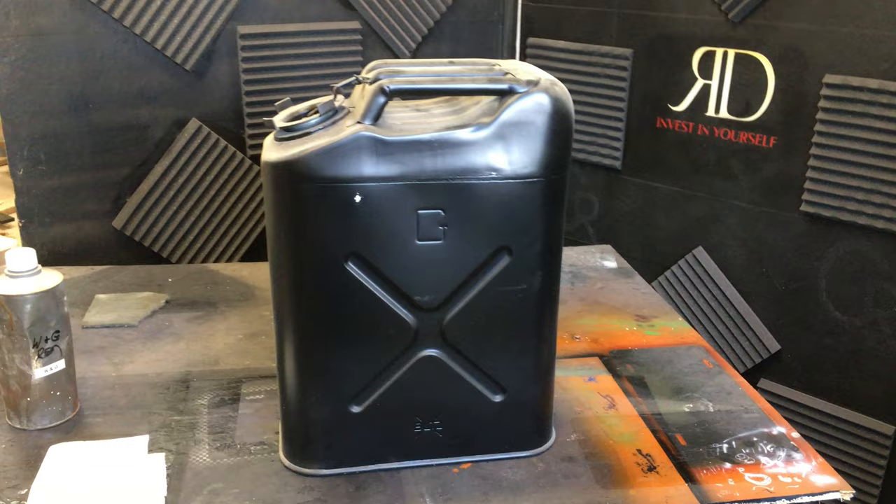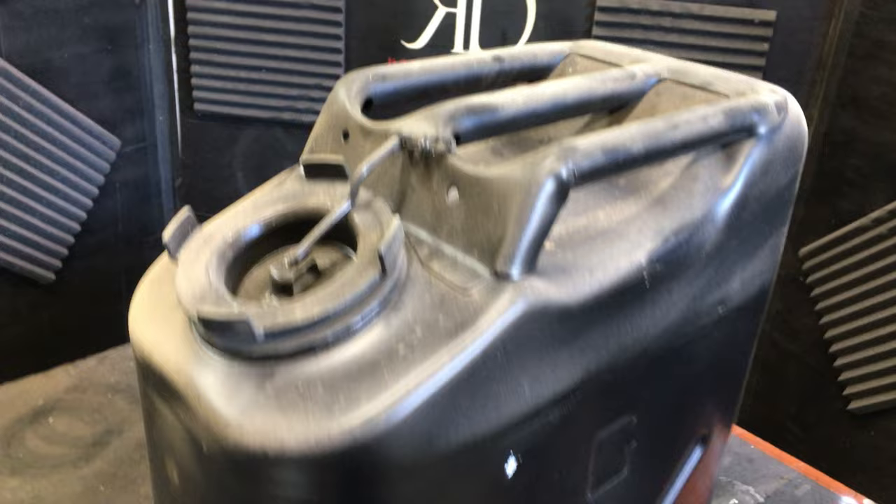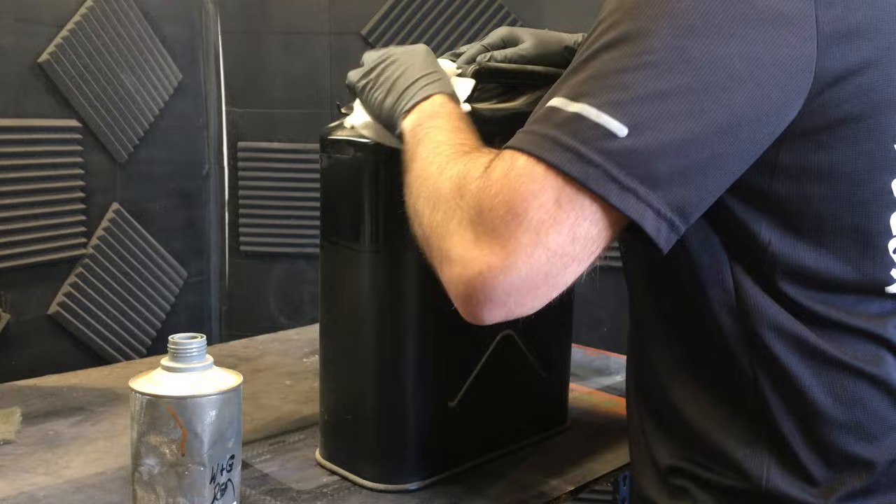Here's a look at the old gas can that we're going to be painting today. As you can see, it's very dirty and it's been in storage for a while, so we're going to need to prep this. Very simple — all you've got to do is get a lint-free towel and some wax and grease remover, and we're just going to wipe the whole thing down.